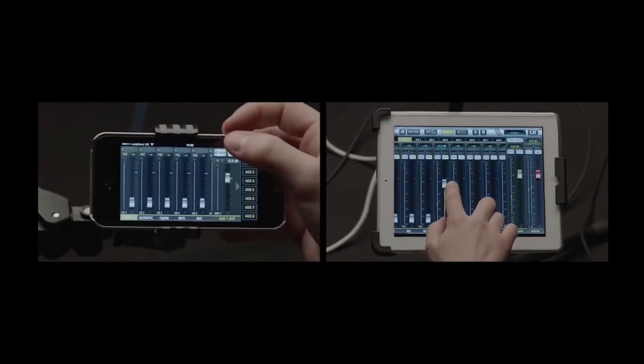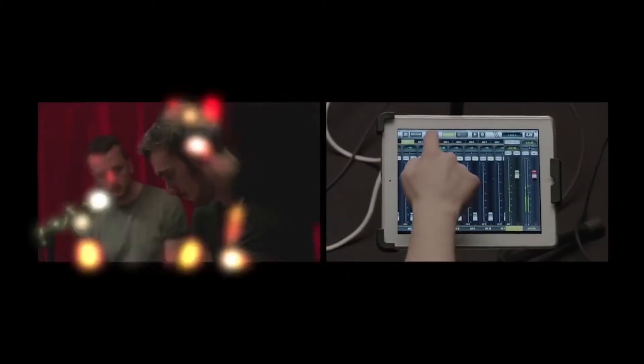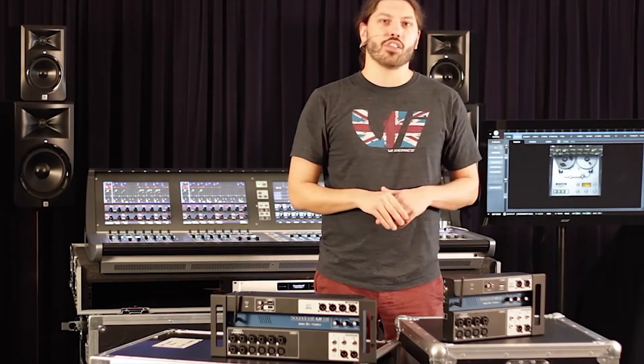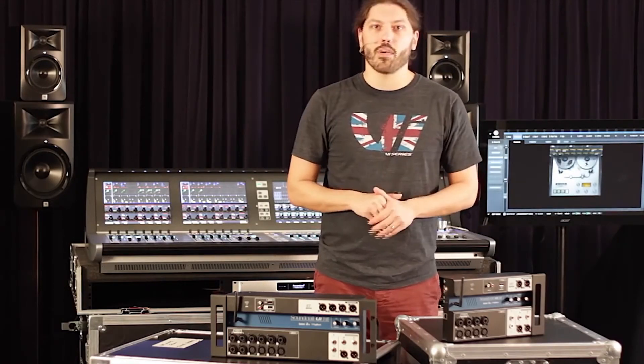What's also cool is you can set specific access and security on a per-device basis. For example, if you're doing front of house at a venue for a band and you want the front of house mix and all the aux buses, you can also give the musicians the ability to do their own monitor mixes by setting their access levels accordingly.